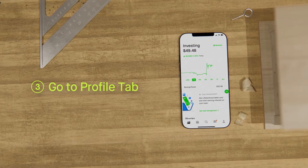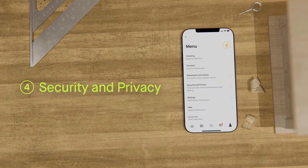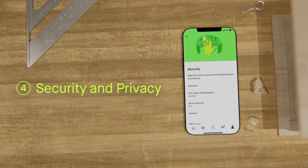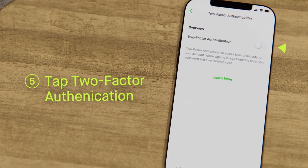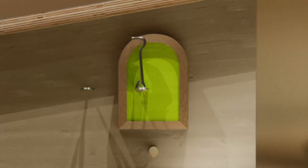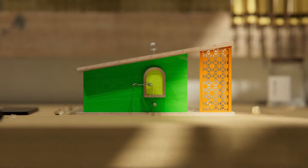Now, in the Robinhood app, go to the Account tab by tapping the Person icon. In the menu, tap Security and Privacy. Next, you'll want to tap Two-Factor Authentication. Then tap the slider and simply follow the prompts. And once you do, your account will be even more safe and secure, just like your new birdhouse.